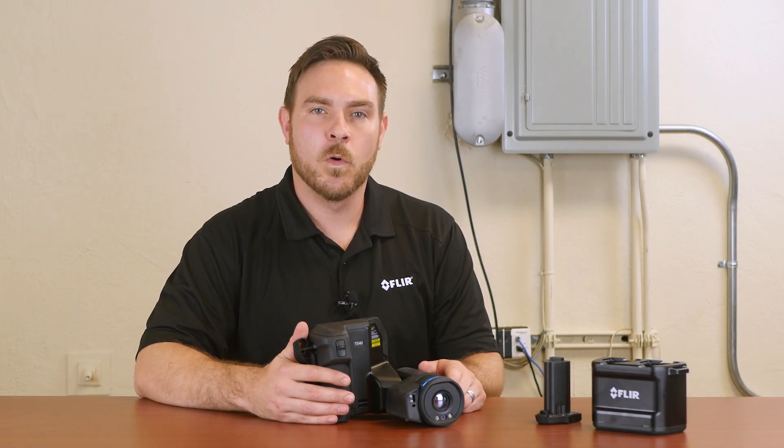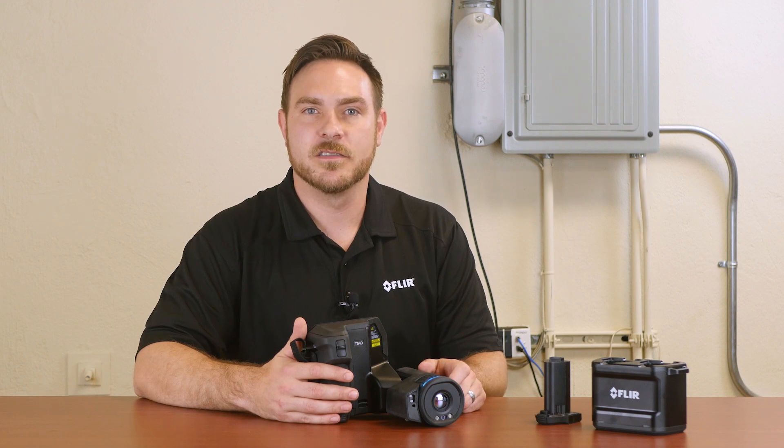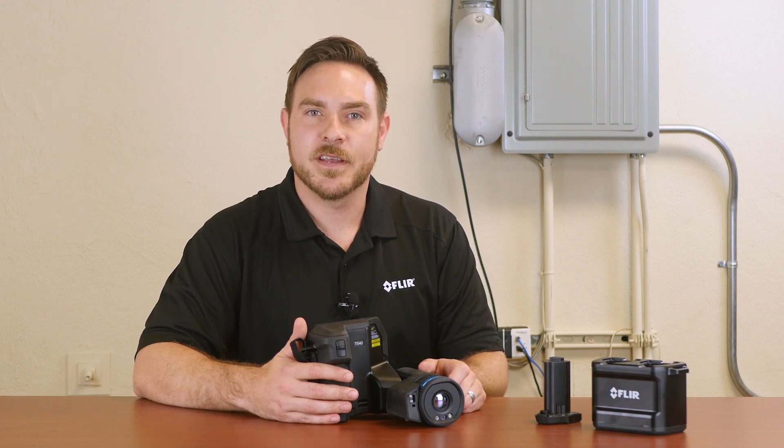Hi there, I'm Joel Wells with FLIR Systems at T-Equipment. Today I have the T540SC camera, which is a portable uncooled microbolometer. This camera features 464 by 368 resolution and has a standard temperature range of up to 1500 degrees Celsius.